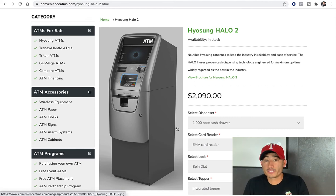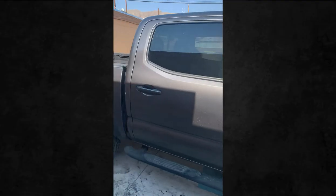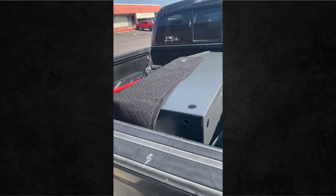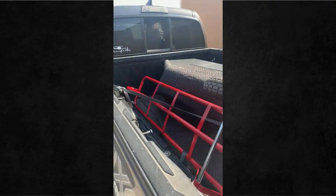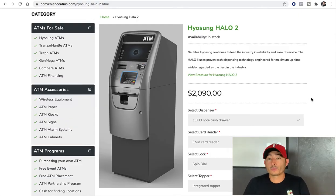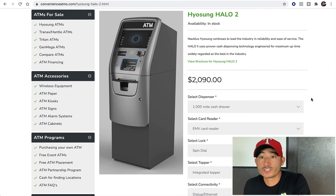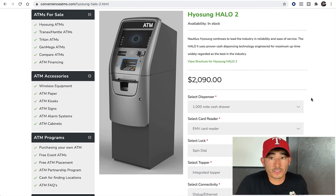It's small enough where you can actually push it, because remember you're going to be transporting it, installing it, whatever the case may be. This is the one I've bought and dealt with — very good quality. These come from Korea, out in the Asia part. I'm not saying these are the only ones you should stick with — definitely do your research, there are a lot of other ATMs out there that are good.